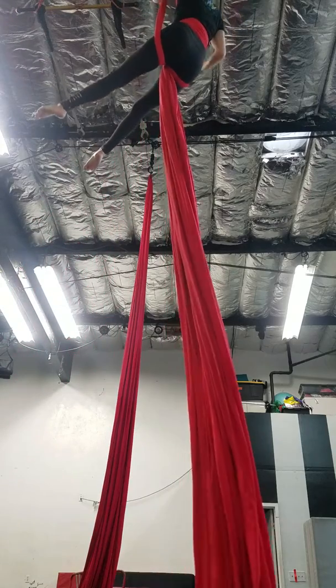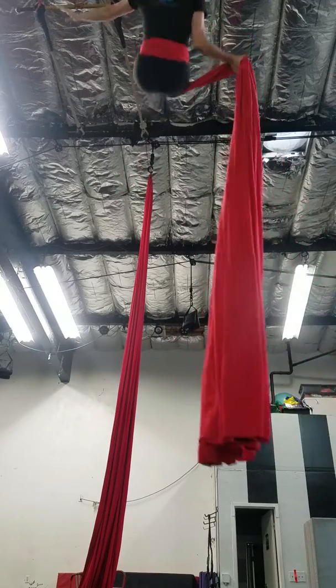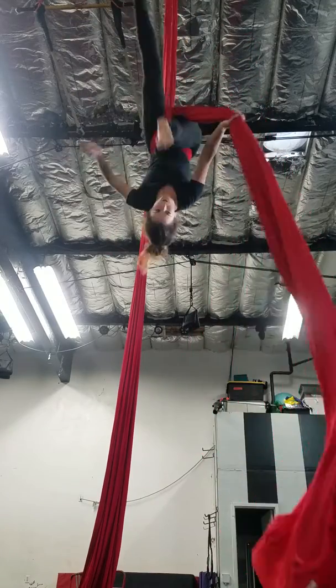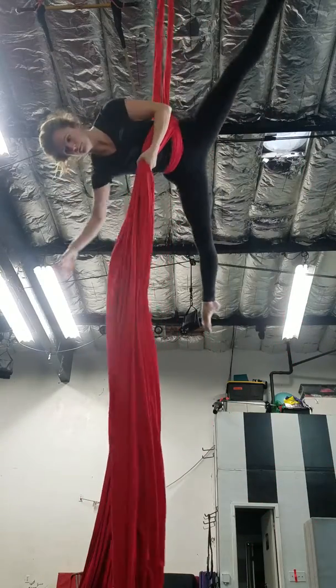Now you're going to grab that tail behind you with your right hand, thumb out. You're going to fall back and hike, pass that tail, and roll.